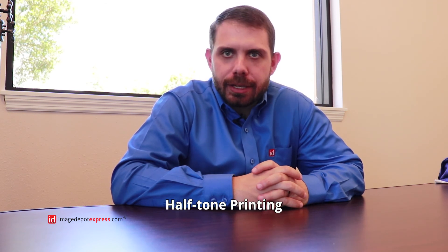Hi, I'm Ryan Del Venere with Image Depot Express and thank you so much for joining us today. Today we're going to be talking about halftone printing. This is a pretty fast segment, but for a lot of people they don't know what halftone printing is and really how they can leverage it to get the best looking design possible.